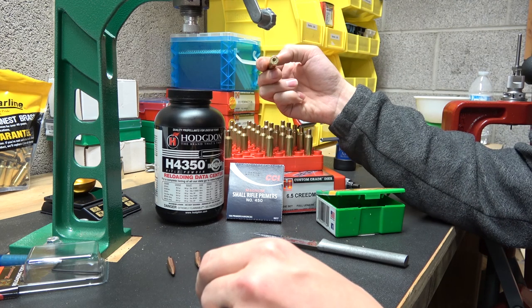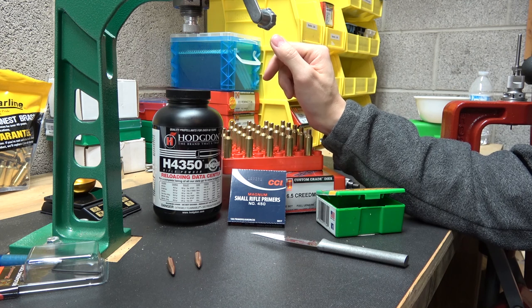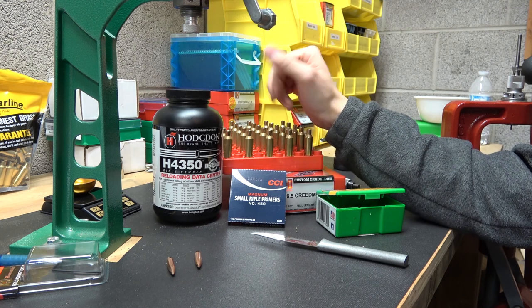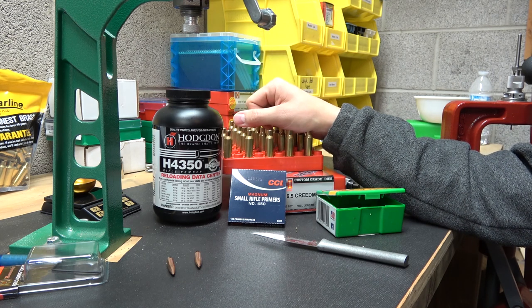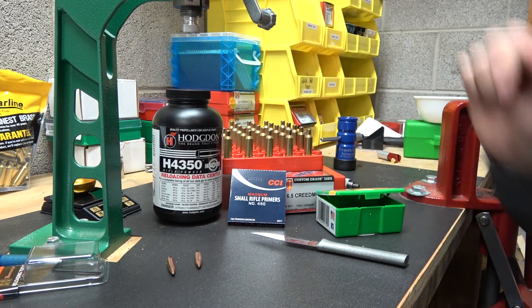I'll go ahead and prime these cases and charge them with our 41.6 grain powder load, which is what we decided on. Then I will come back to you guys at bullet seating.